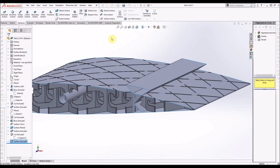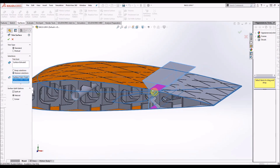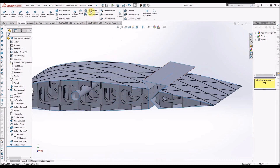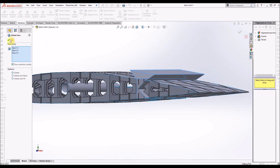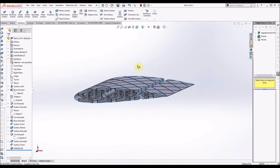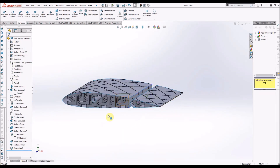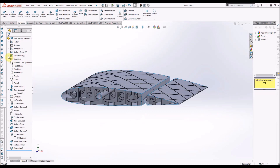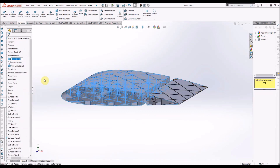Then surface extrude that the whole way through the length, and then what you want to do is use that to trim the surface of the wing shape. As you'll see, this now gives you a good gap. Then use delete face to delete the extra, and now you can see that it resembles a wing and an aileron.